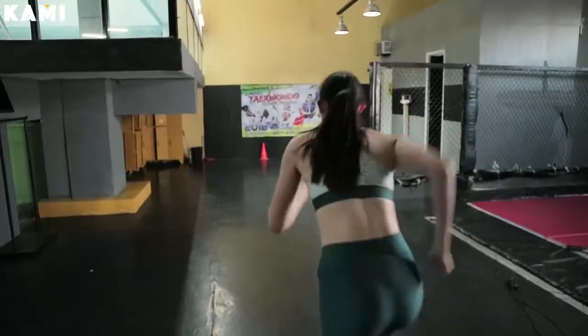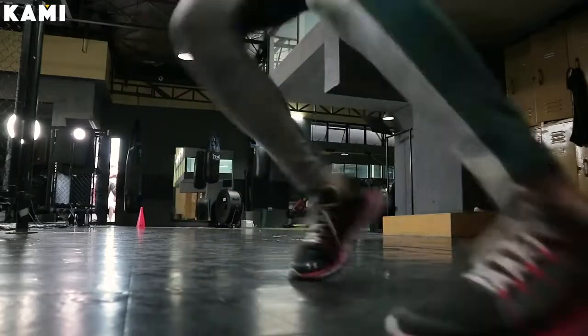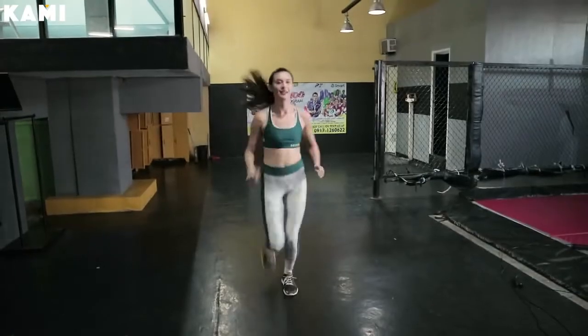You're going to do burpees for one minute straight. Exercise number three — this is going to be a tough one — it is the sprint. You're going to measure out 10 to 20 steps or 10 to 20 meters, whatever you prefer. Take your start point, put a marker between the two, and for one minute you're going to sprint back and forth between both points.